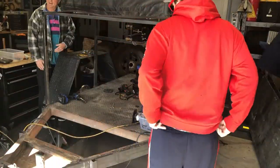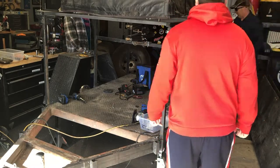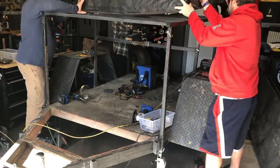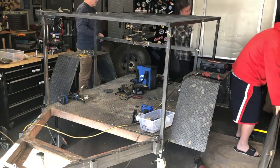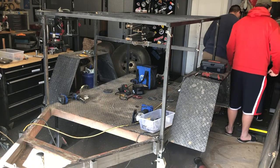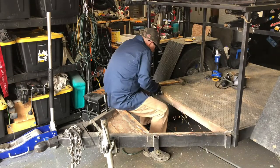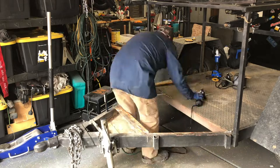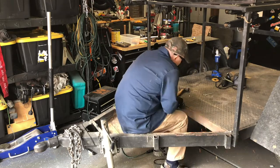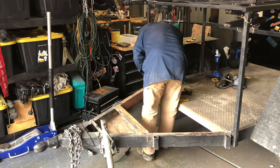Day two of the overland trailer tear down. This originated as a utility trailer, and then somebody added the diamond plate decking. Part of our tear down, once we got the tent off, is to continue to get that heavy steel decking off of the trailer. It was a pain in the butt — they welded the heck out of it, which is awesome until you want to take it back apart.